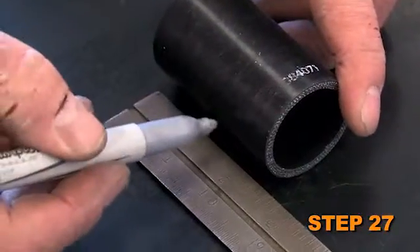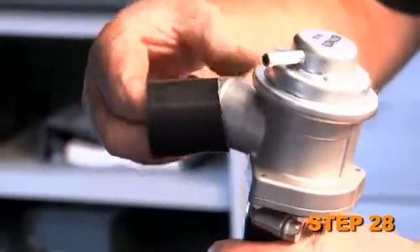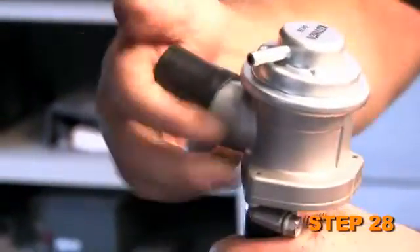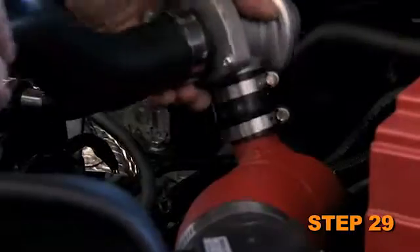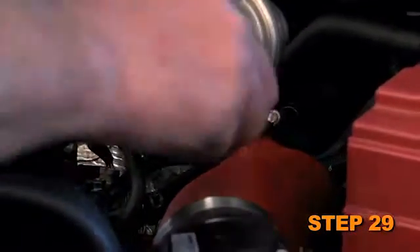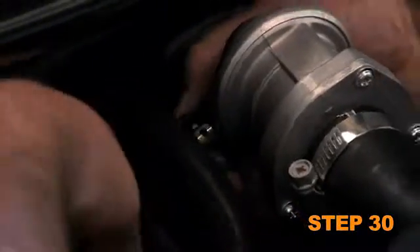Cut the provided silicone hose to a length of 1.5 inches. Install the cut section of the silicone hose onto the bypass valve and secure with the provided hose clamp. Install the bypass valve with silicone hose onto the K&N intake tube and secure with the provided hose clamp. Reconnect the factory vacuum hose to the bypass valve and secure with the factory hose clamp.